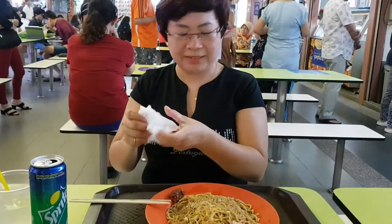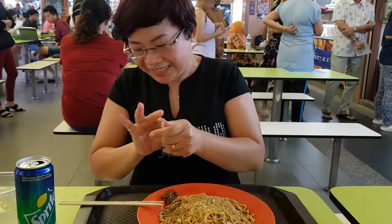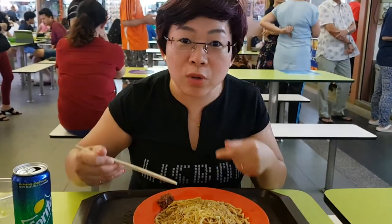Mix. Mix a bit of the chilli with the noodles.